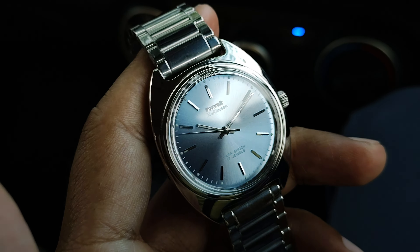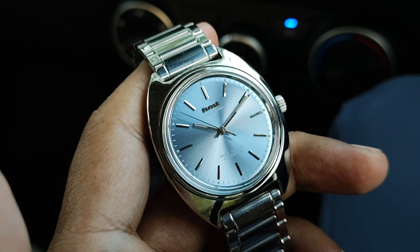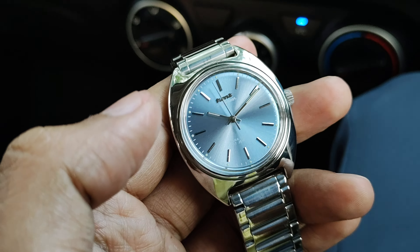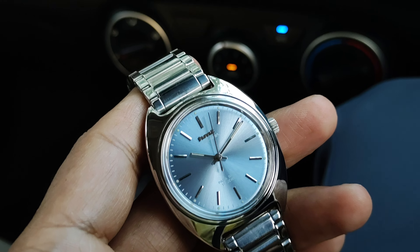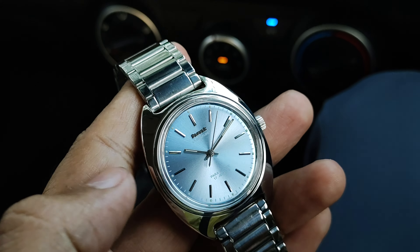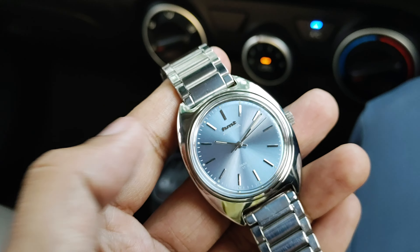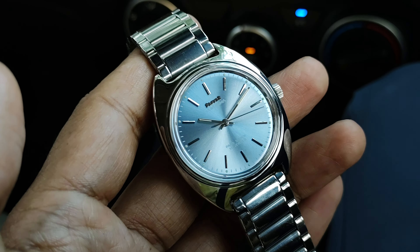The watch, as I said earlier, is 36mm in diameter. However, the elongated part from lug to lug gives it a bigger look on the wrist, unlike the HMT Janata which is circular overall. You can see that the lug area is quite flared and more prominent than the HMT Janata, so it gives a bigger look on the wrist.